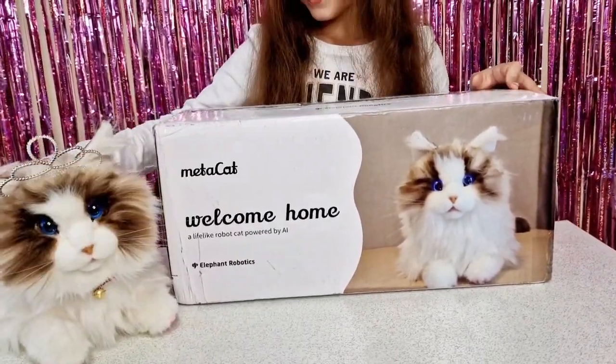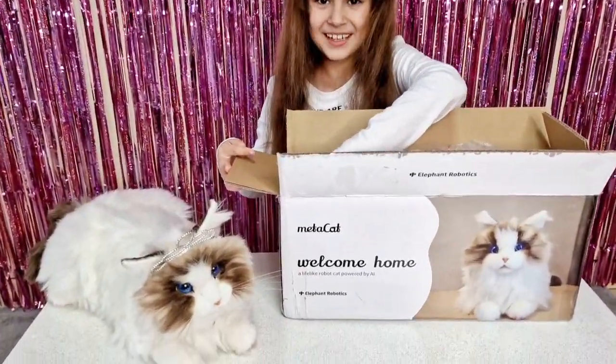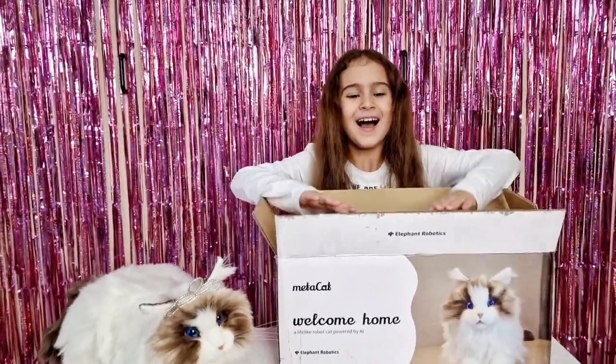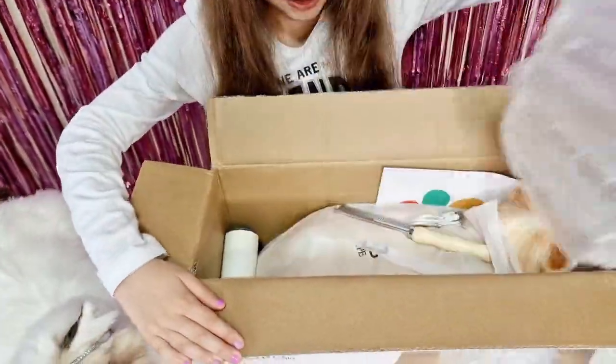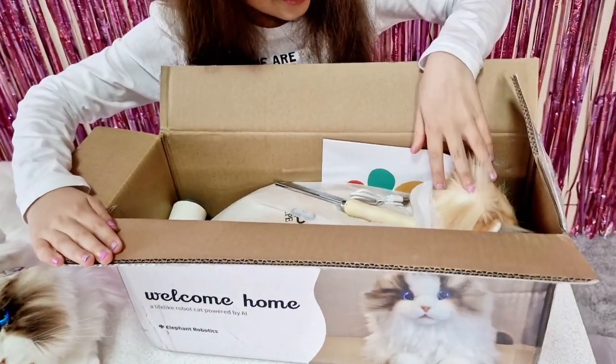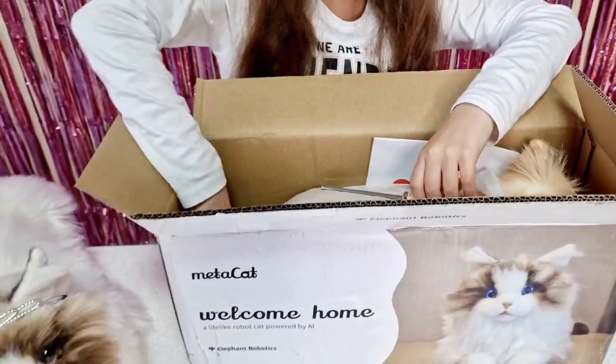Let's take it out! We have a surprise because we have a new color MetaCat. Look at the color - so beautiful! I can't wait to take it out. Let's see first what we have inside.